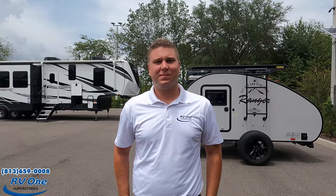Big shout-out to RV1 of Tampa, Florida, and big shout-out to Zach. You can give them a call at 813-659-0008 — just ask for Zach or the Black Series specialist. Just keep camping and let's go off-roading!